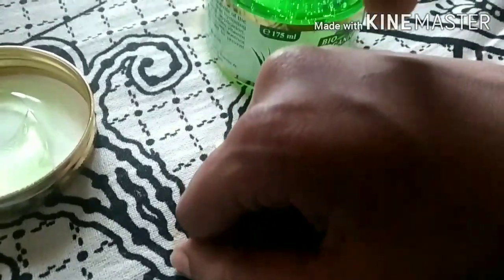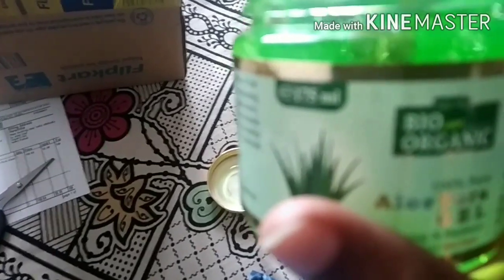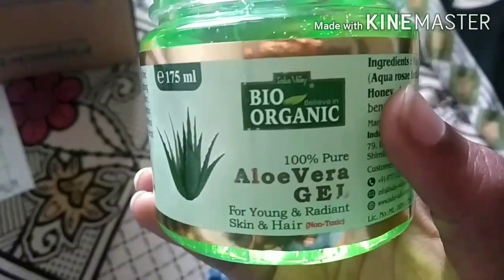I will link it in the description box. I will show you how to use the other products and demonstrate the results. After applying this to the skin, I am going to absorb the oil and stretch the skin. This is a bio-organic product. Thank you for watching! Subscribe to my channel!